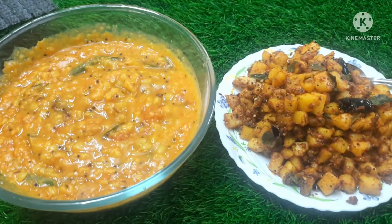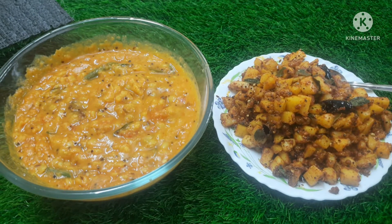Hello and welcome to Anous Kitchen. We are making tomato puffs today.